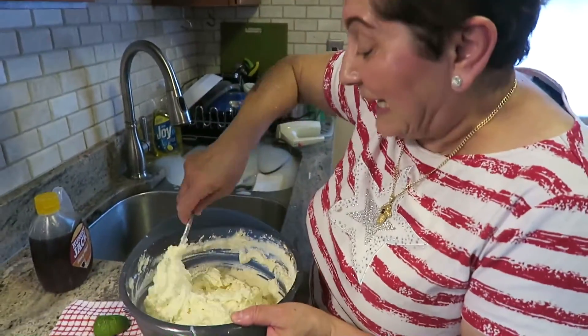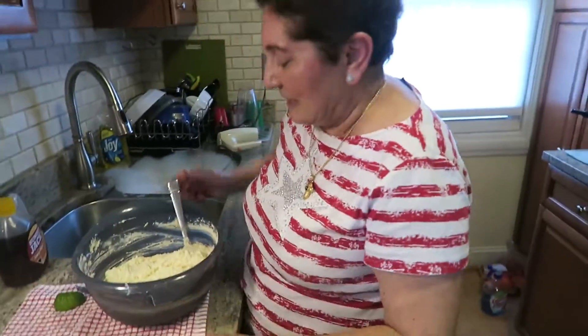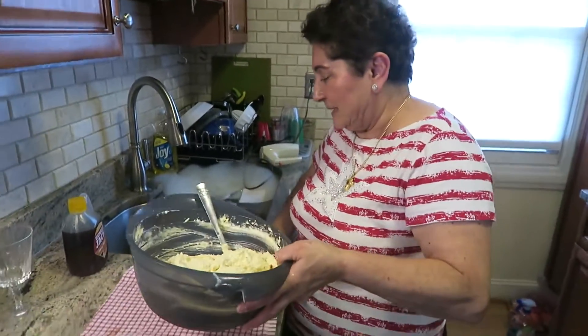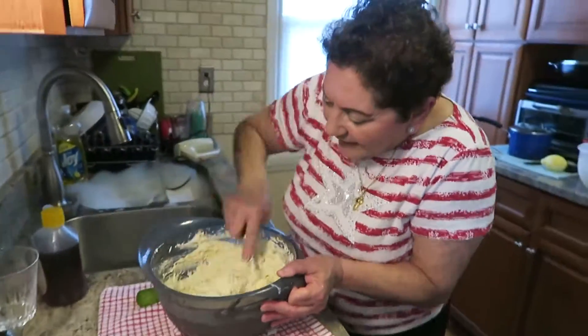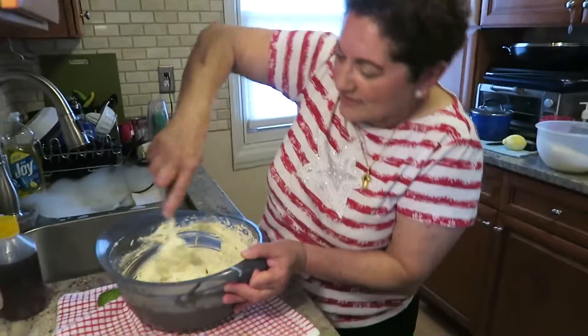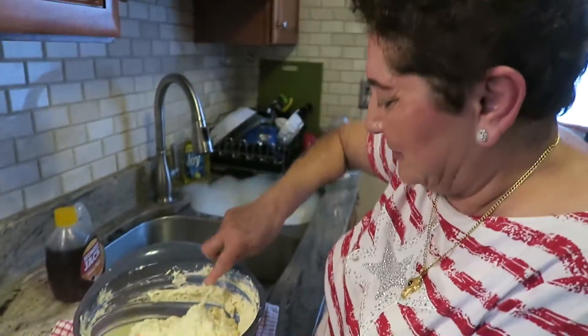It smells like sourdough lemon — it's so good. This only took about 10 minutes to put together so far. You need to mix this good. I think it's a pretty good mix now.